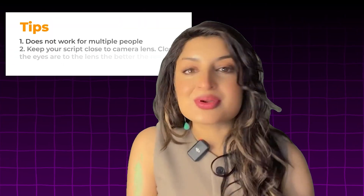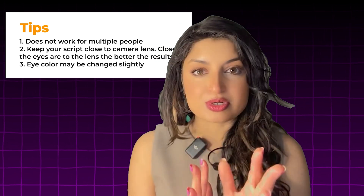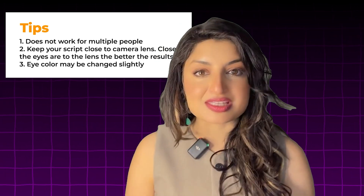There are a few tips you want to keep in mind. First of all, this will only work on one character, so if you have multiple people in your video, it's not going to work for multiple people. Second, you want to have your script as close to the camera lens as possible — that's going to give you the best results.